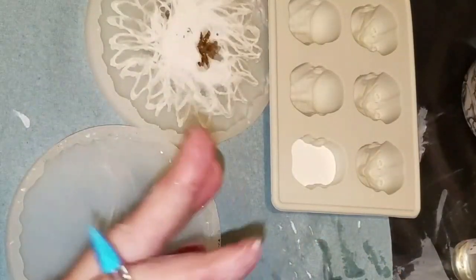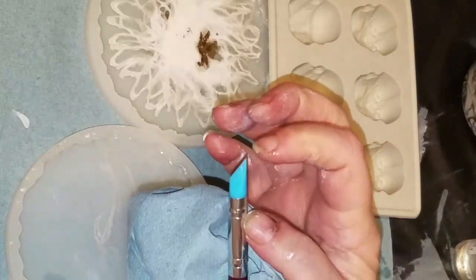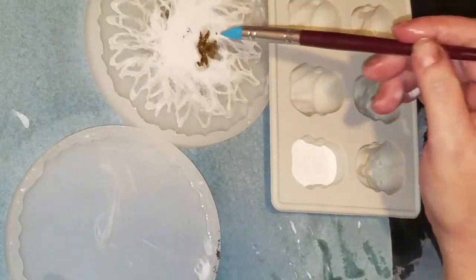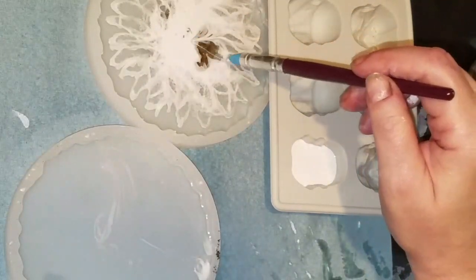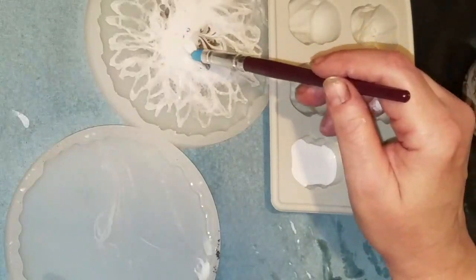I had to get a new set of these — I had used my other one so many times that the tips, the little tip right here, broke off. So I guess they aren't meant to last forever.